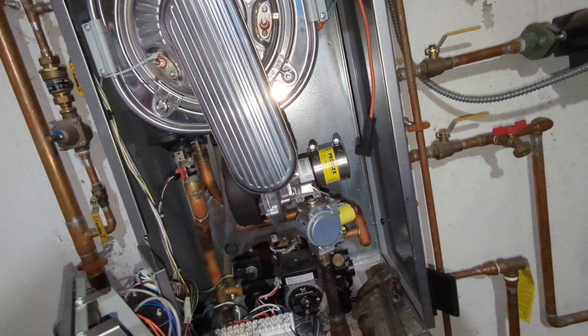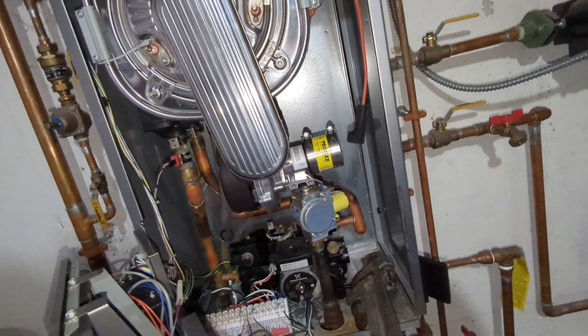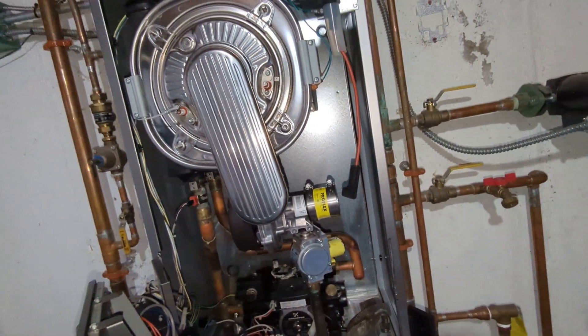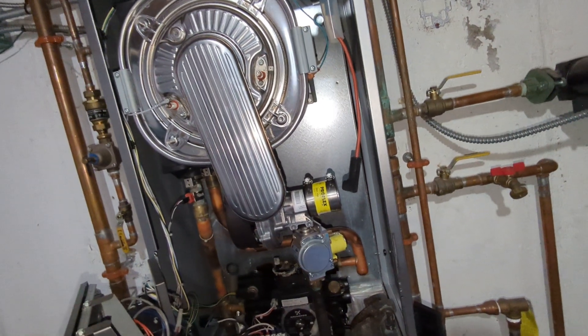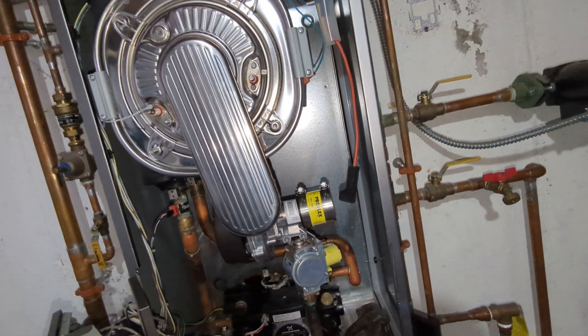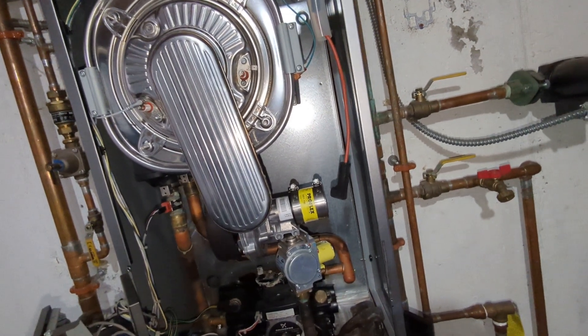Pulled the igniters, cleaned the flame rod and the igniter, replaced them, tried to fire — no ignition. Removed the igniter, reset the control, got no odor of gas from the heat exchanger.